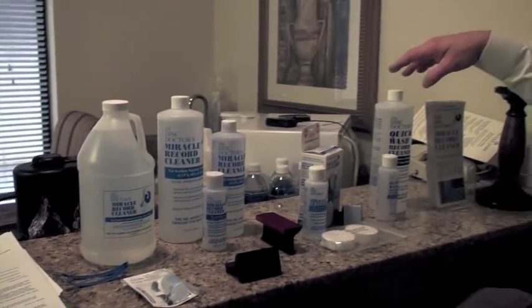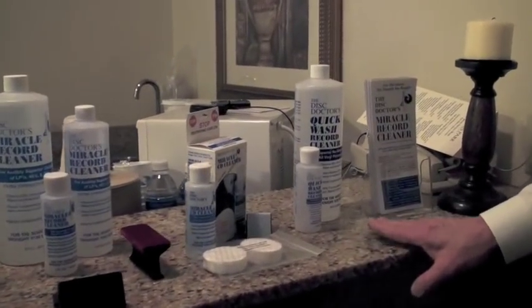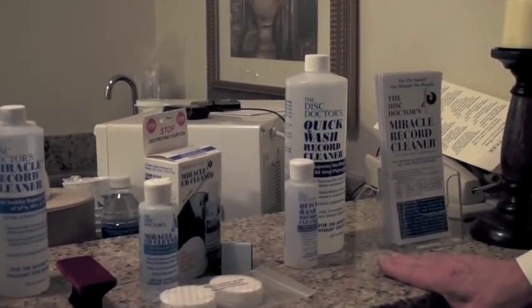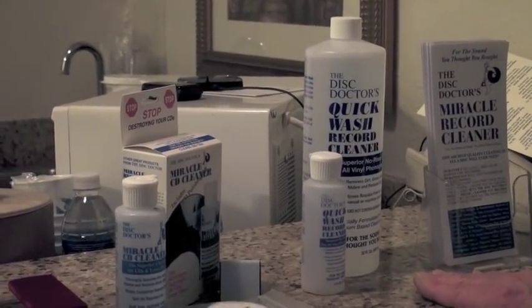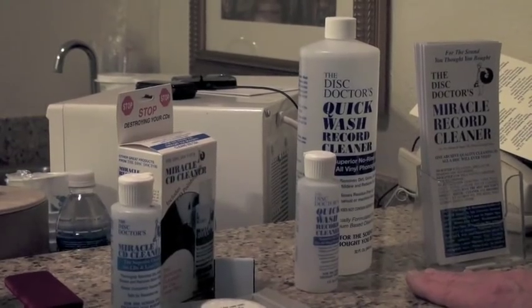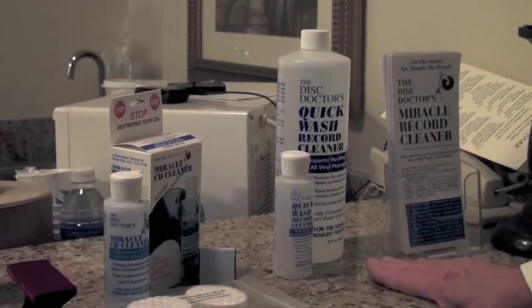Several years ago we introduced an extremely potent companion, the quick wash solution, which doesn't require a rinse and performs probably 98% of the cleaning of the original product. It too only requires a single application and the fluid is also long-term stable on storage as long as the bottles are kept closed.